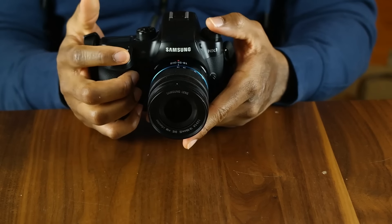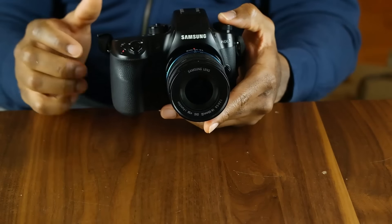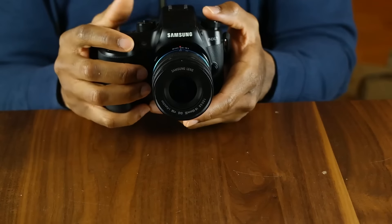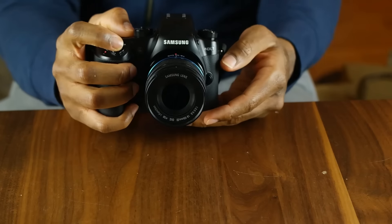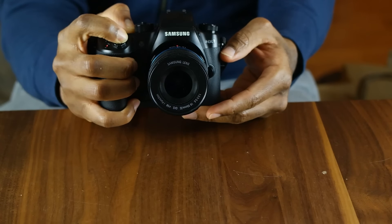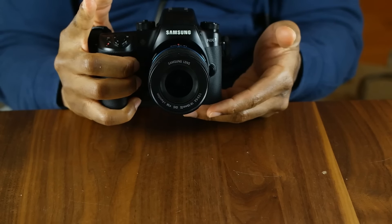Let me turn it back off and on and put a 30 megabyte per second card in here. It's ready to shoot. This is basically the first mode and this is pretty quick with the shutter speeds. You can hear the shutter keep going and then all of a sudden it slows down — the buffer is full.